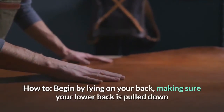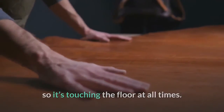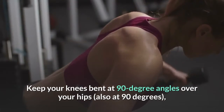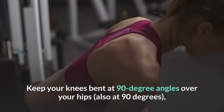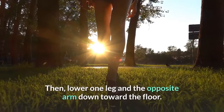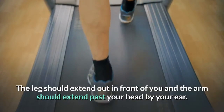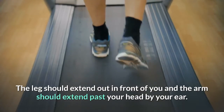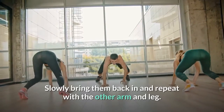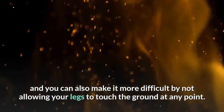How to: begin by lying on your back, making sure your lower back is pulled down so it's touching the floor at all times. Keep your knees bent at 90-degree angles over your hips and raise both arms up toward the ceiling. Then lower one leg and the opposite arm down toward the floor. The leg should extend out in front of you and the arm should extend past your head by your ear. Slowly bring them back in and repeat with the other arm and leg. Keep this movement as slow as possible to feel the burn, and you can also make it more difficult by not allowing your legs to touch the ground at any point.